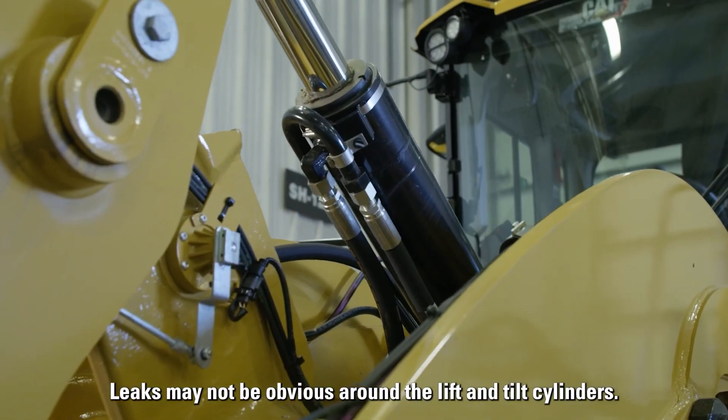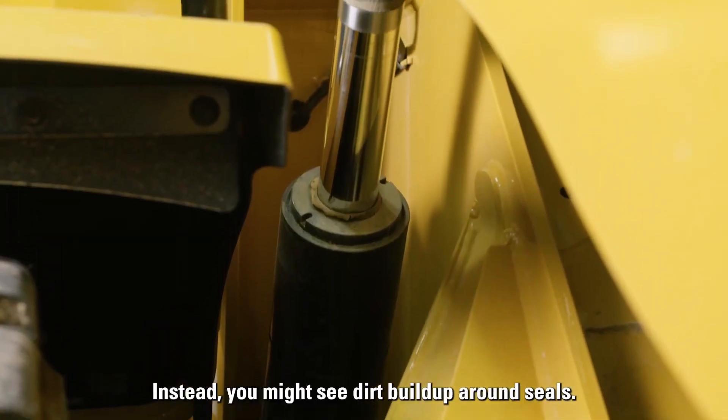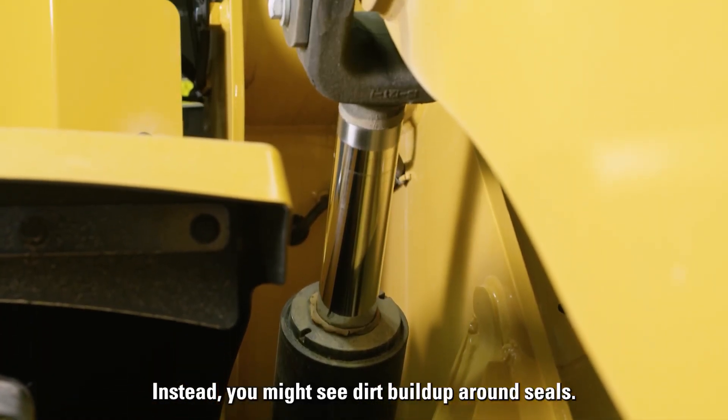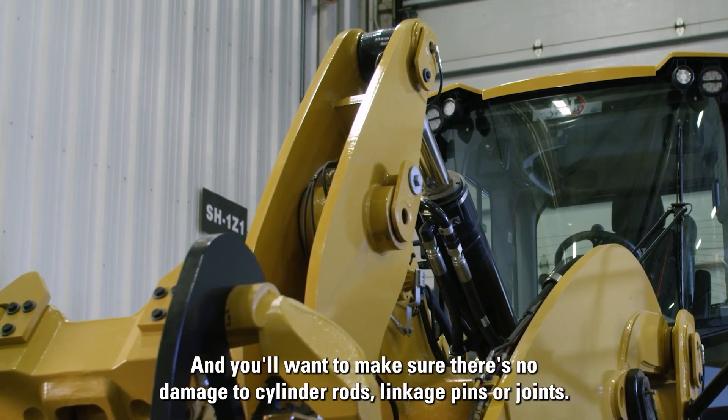Leaks may not be obvious around the lift and tilt cylinders. Instead, you might see dirt build up around seals. You'll also want to make sure there's no damage to cylinder rods, linkage pins, or joints.